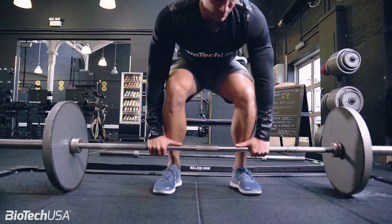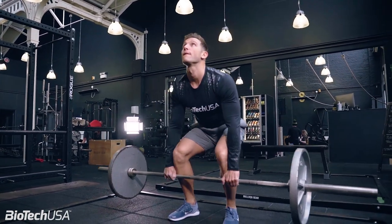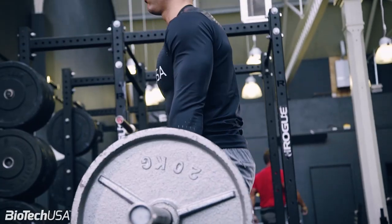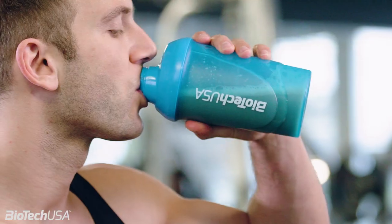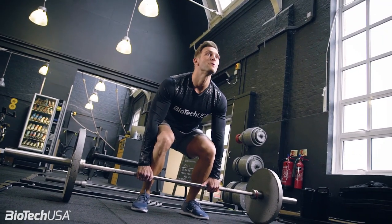Let me explain to you what a deadlift is and where it actually works. We lift the bar from the floor, we pick it up, and we lift it until we're standing with a straight position of our back. The first thing you should take into account is to have your back straight. We work the back, so the back should be in the perfect position — not to get injured, not to get any problems. That's one of the best exercises to build thickness on your back. If you want to build a big, thick back, go with deadlifts.